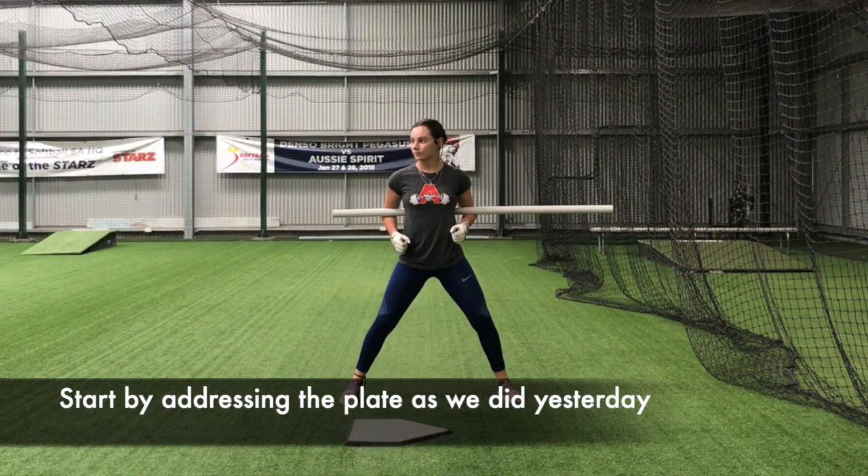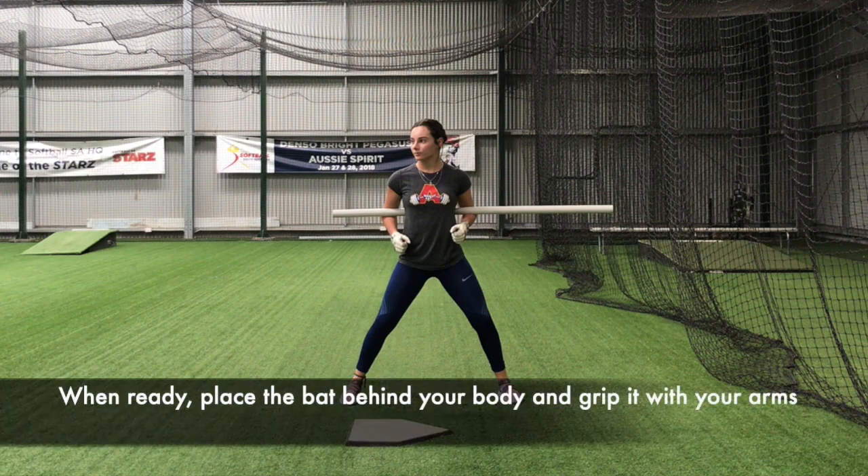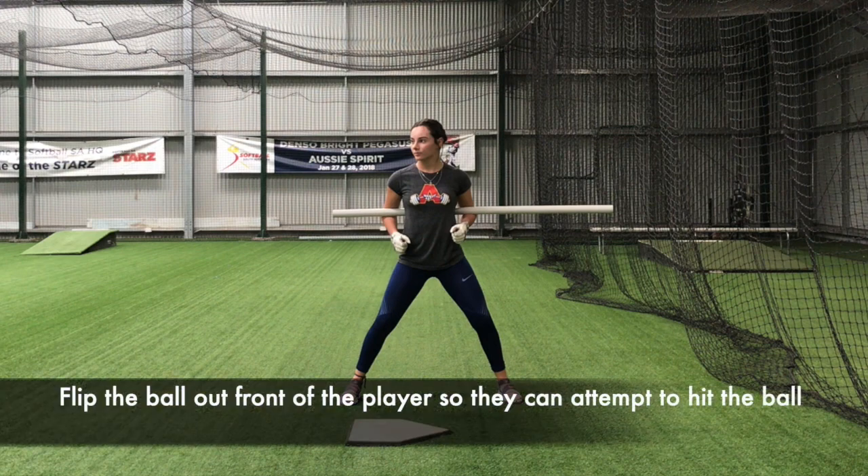Begin by getting yourself set up ready to hit. We'll take the pipe or the bat and place it behind our body. We'll grip the bat with the inside of our elbows, as Ashley has set up right now.